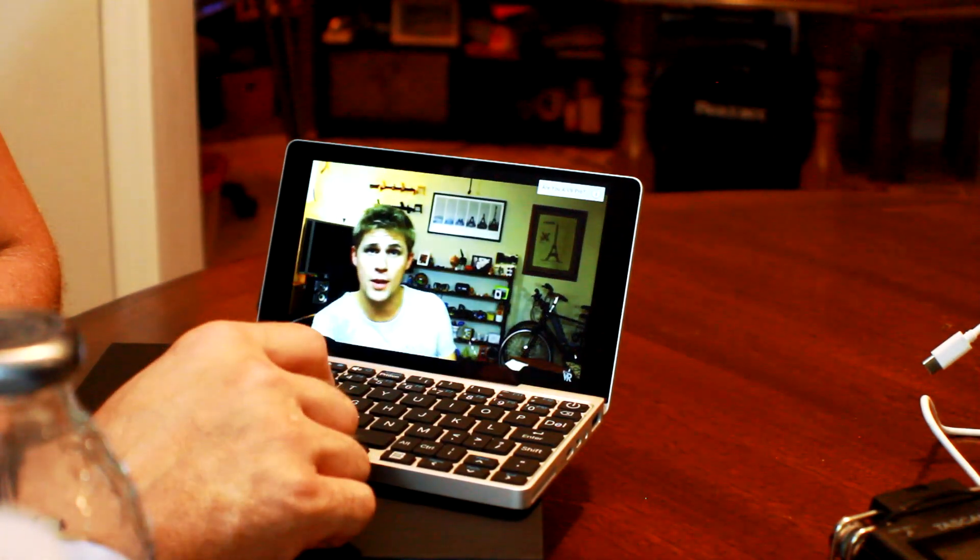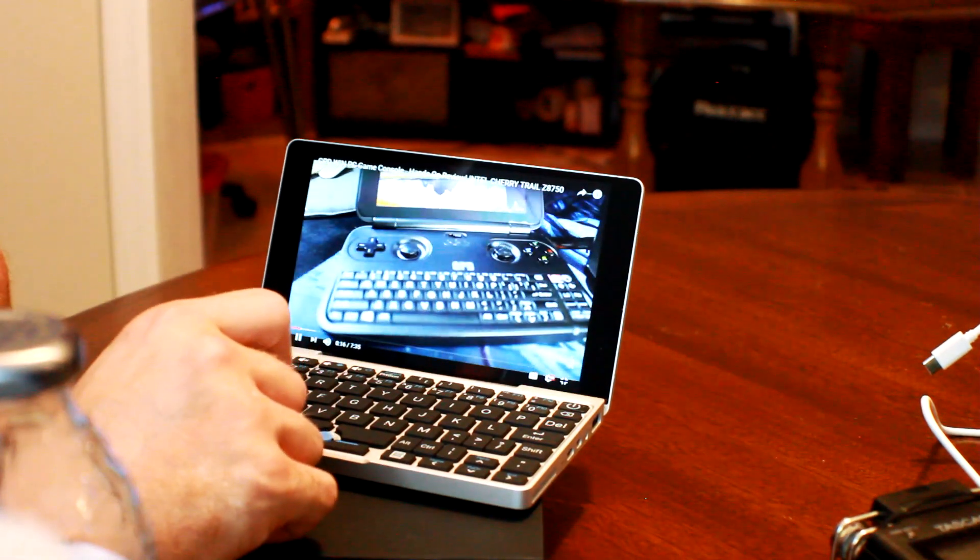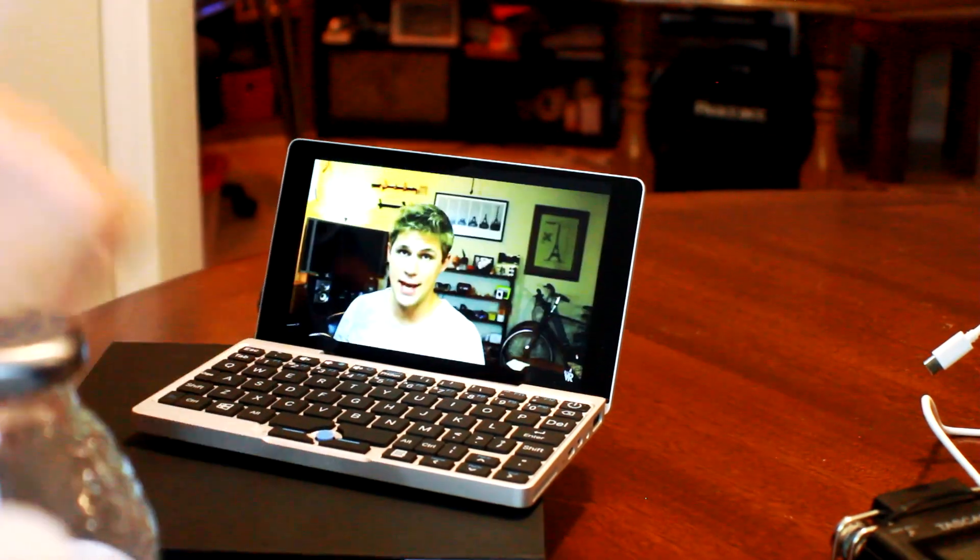Welcome back to another Reality Check video review. We're going to be opening up the GPD Pocket Display — a Windows 10 device.